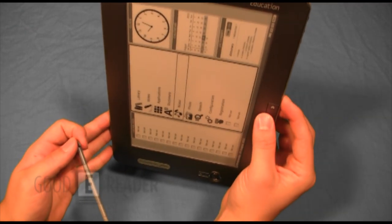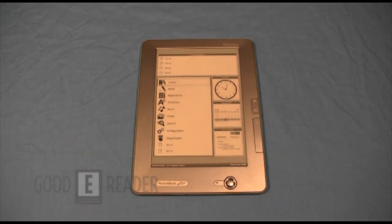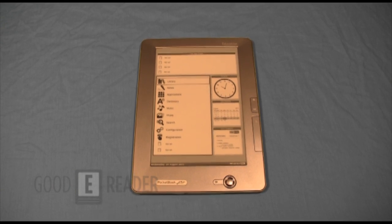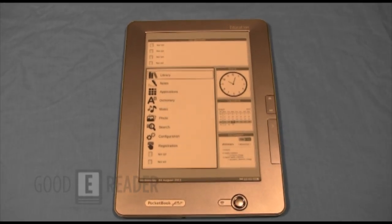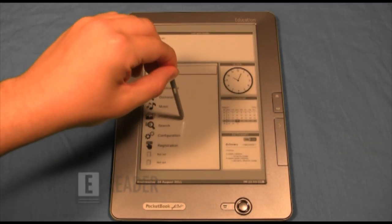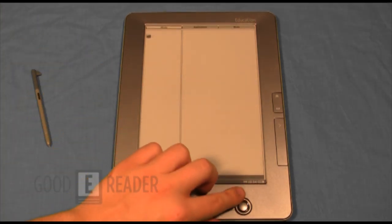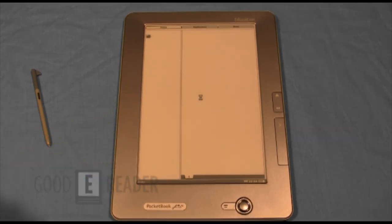We've noticed that to take advantage of the touchscreen you do need to use the stylus exclusively. This is a good and a bad thing. Unlike the Asus EEE Note — where without the stylus the device is entirely useless — with this one if you lose the stylus you can still interact with the device via the buttons, so you're not completely locked out.